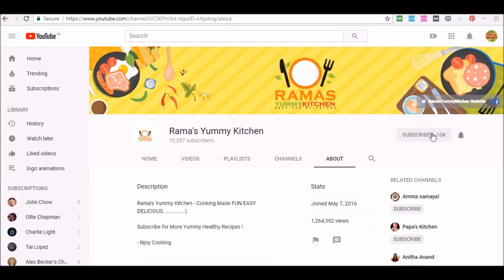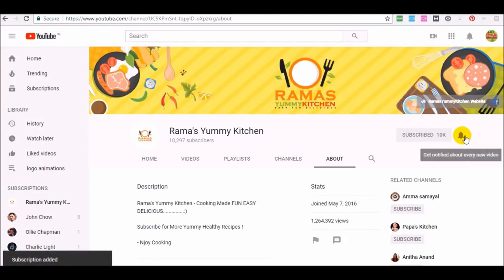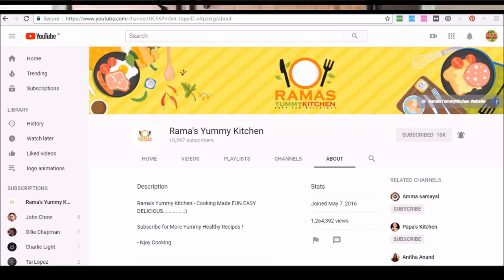Subscribe to our channel and click the bell to get notified. Welcome to Ramasamy Kitchen. Thank you very much.